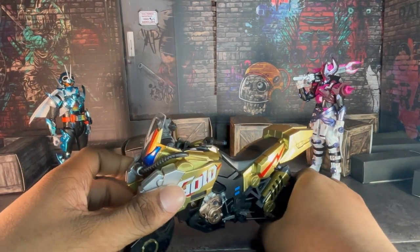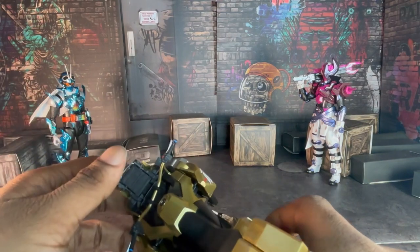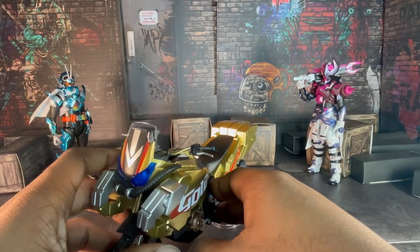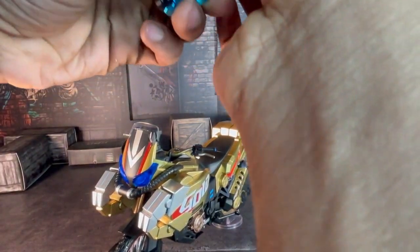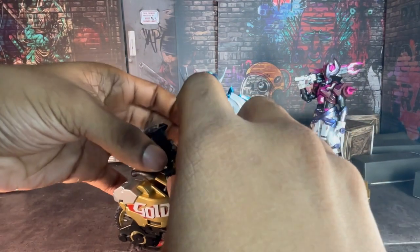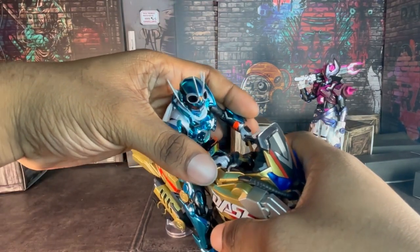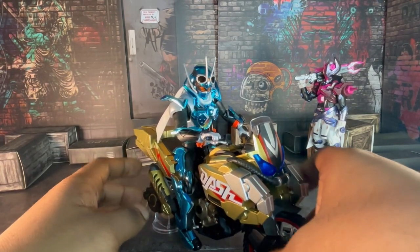But anyway, besides that, this bike in general is actually pretty cool. No smudges or anything. You've got, like, a great area to make stickers for this, because I feel like stickers would be perfect for that computer panel right there. Everything about this is so cool. And yes, you can put Gotchard on there. And here we go — he looks so good on it.